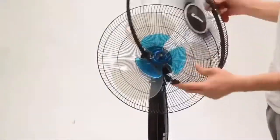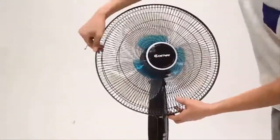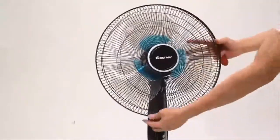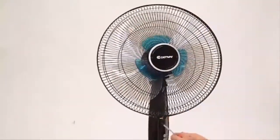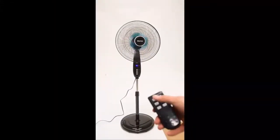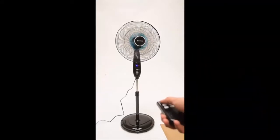The adjustable tilt-back head adapts to different needs. In height, it can be adjusted from 44.8 inches to 53 inches. When it swings from up to down and left to right, it can bring a comfortable cool breeze to every spot in the room. It's also considerate for homes with babies or seniors.